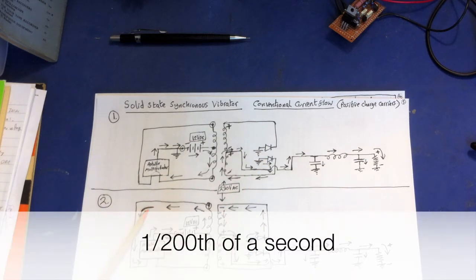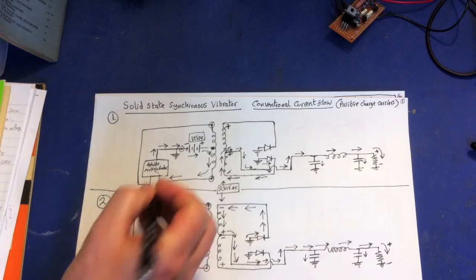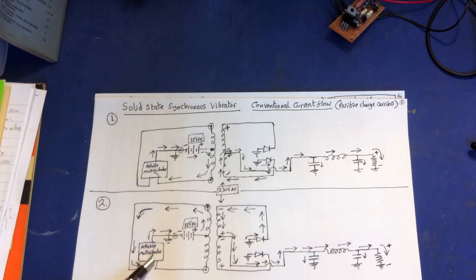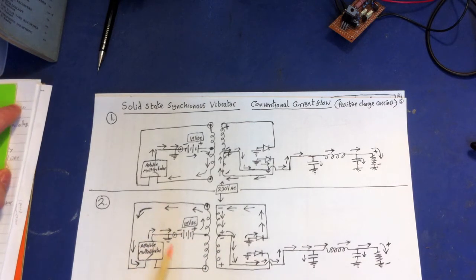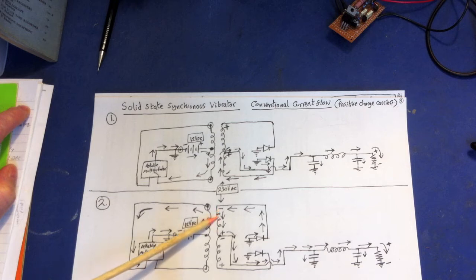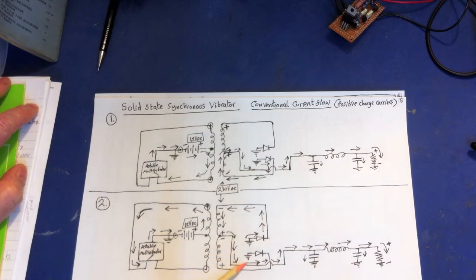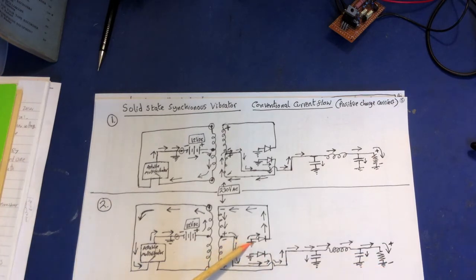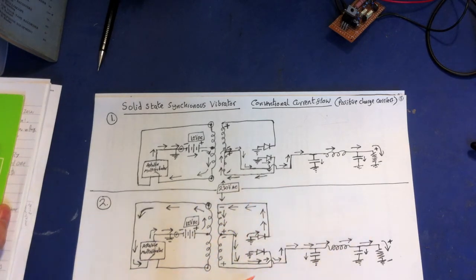On the second one-hundredth of a second, the switch has flipped — it's now made on the other side, and there's no connection on the first side. This part now becomes part of the circuit. The charges now have a completed circuit. On the secondary, the charges are now being pushed by the magnetic field in the opposite direction. Everything's moving at exactly the same instant, pushed back into the ground where they were pulled from — a complete circuit.